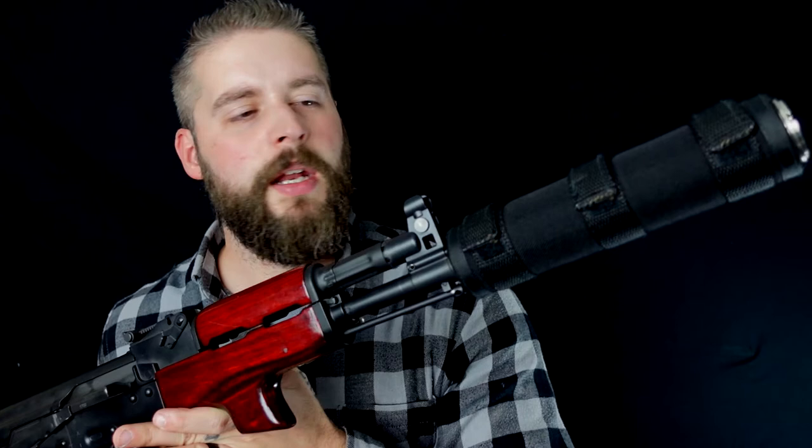That also brings the problem that you have a high amount of cost for your ammo right now. But still, we shot it. And as you can see, it has a suppressor on it. We shot it with subsonic and also regular ammunition. It worked great both ways.